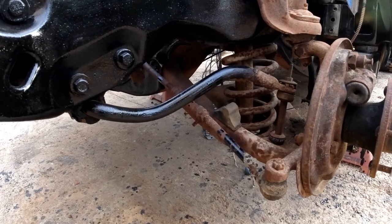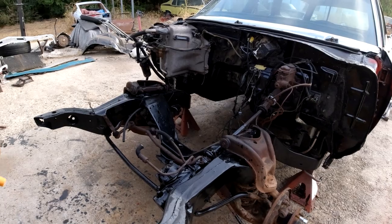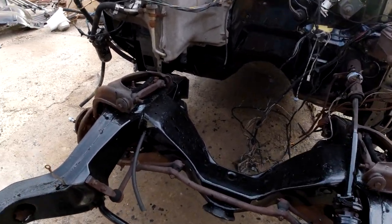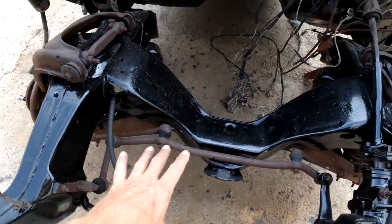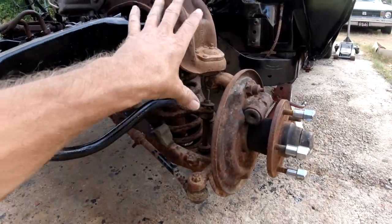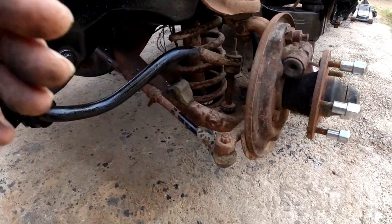Let me take them two big items off, lay them over on the side and line the new stuff up. We're not going to put the new stuff on yet — just kind of put it together so we don't have anything upside down. Maybe connect the tie rods onto the new center link and the idler arm, kind of like the old one. The control arms will go on first, then the spindle, and then we put the steering stuff on.